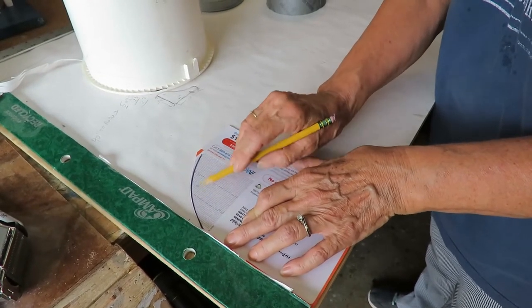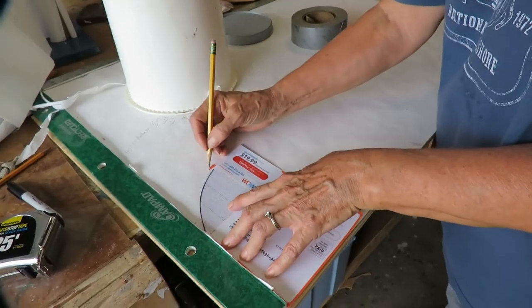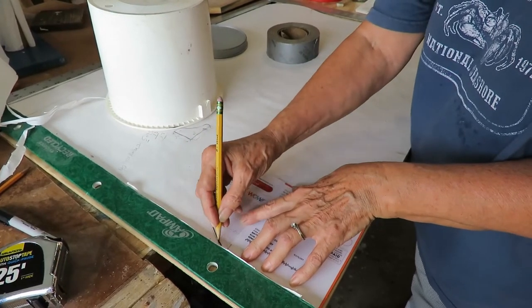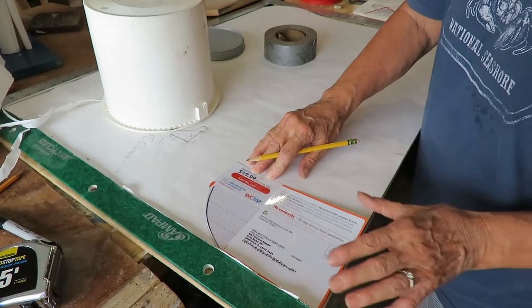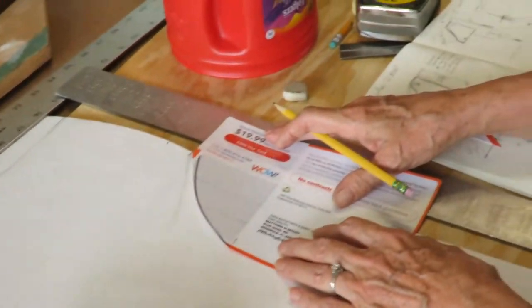I didn't want it to be quite that tight of an arch — I wanted it to slope more gradually. So I started right out here at the end of the piece of cardboard and went up to my five-inch marking. These are estimates. And then we should end in a similar way down here, I think.